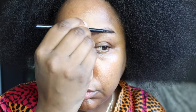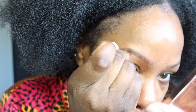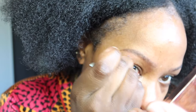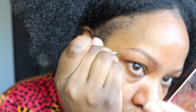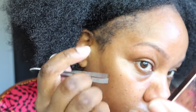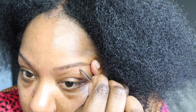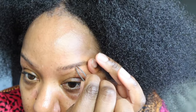Hey guys, happy Saturday and welcome back to my channel! This is a get ready with me from a couple weekends ago — I was heading out to a baby shower. I'm starting with my brows. I get a lot of questions about how I maintain them, and I just tweeze. I'm not an overly hairy person so I don't have to wax or thread — I just tweeze a couple stray hairs here and there, and that's pretty much it.